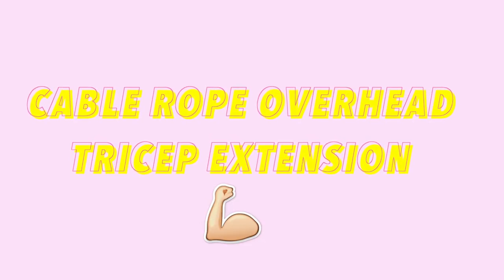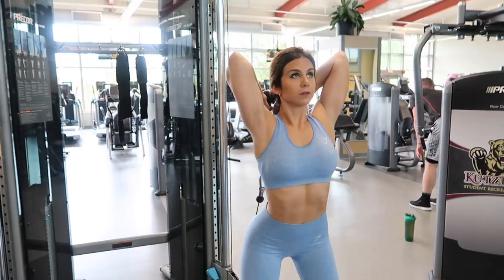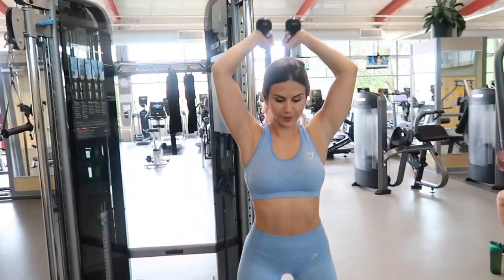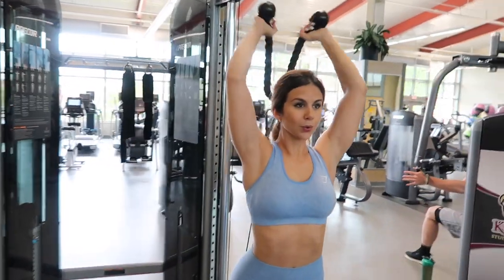Next is the cable rope overhead tricep extension — similar to the single dumbbell behind the head, but with the cable and rope, which really helps with range of motion. It also engages your core quite a bit, so it's a nice little ab workout too. As you bring the rope up, you can flex outward, which I love. To get the rope behind you: pull it up normally, tighten your core, and twist backwards — then just rope it around and you're set.